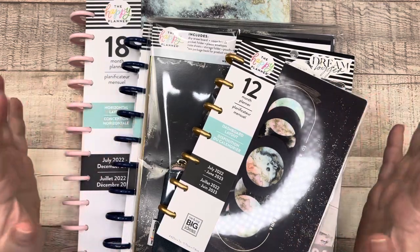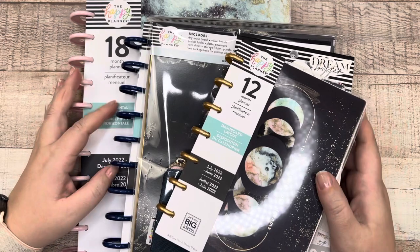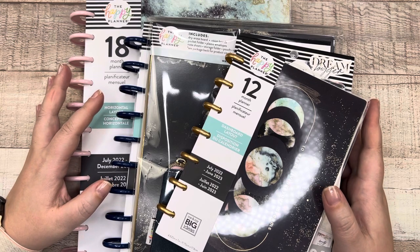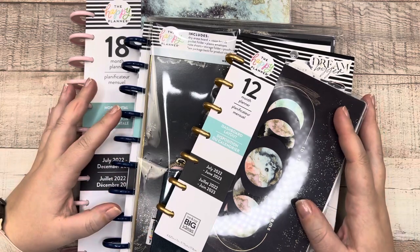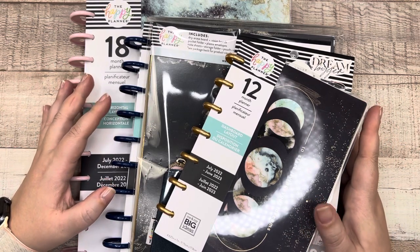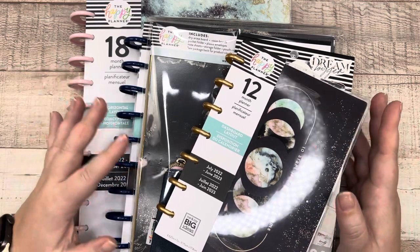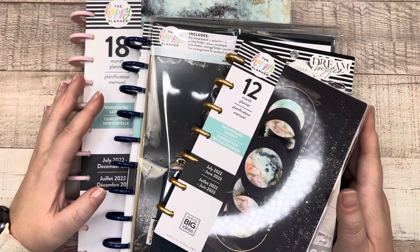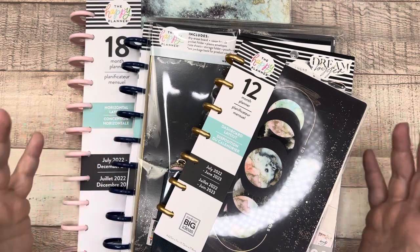I wanted to do these all together because they're all part of the same line. If you want to see anything else from the spring release that I got in my squad box, definitely follow along the playlist for spring 2022 Happy Planner release — that's where I'm uploading all of my flip-throughs. All the information about these products will be down in the description box. If you decide to purchase any of these items, it would mean a lot if you use the affiliate link — it helps me out, doesn't cost you anything.